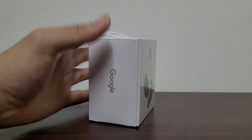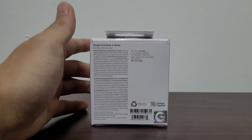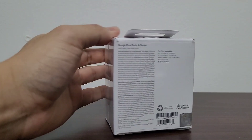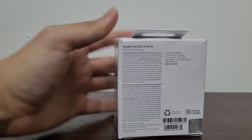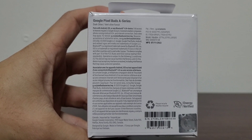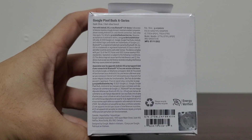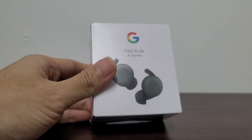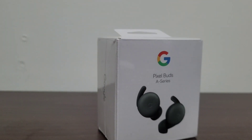Taking a quick look around the box, we have Google, we have a picture of the buds in the case, and on the back a description of the earbuds. Nothing on the bottom, so we're just gonna get right into the box.